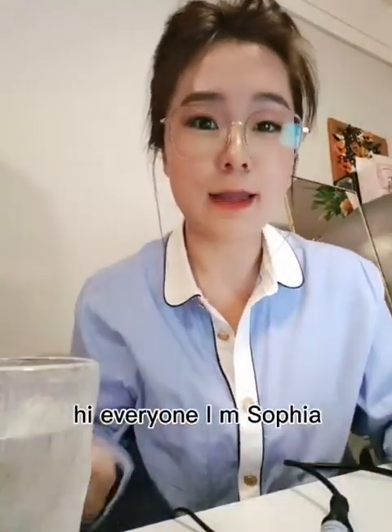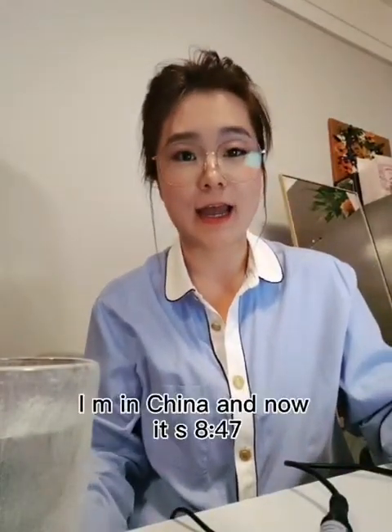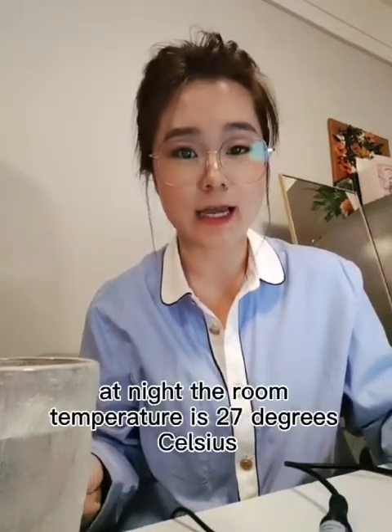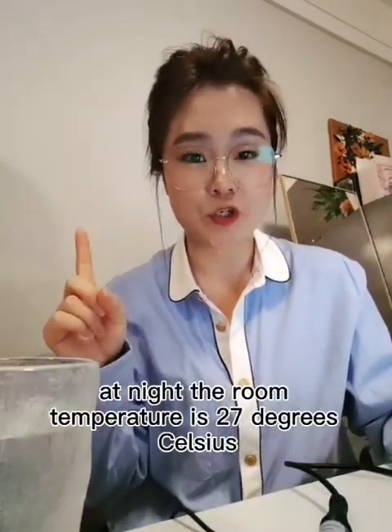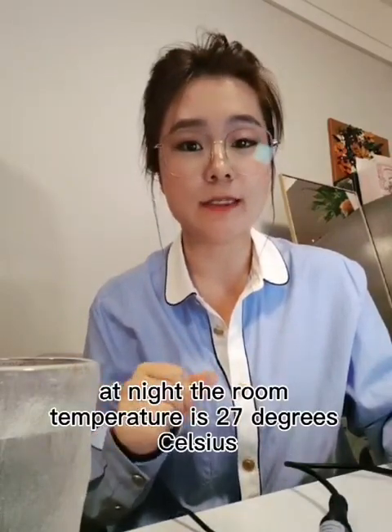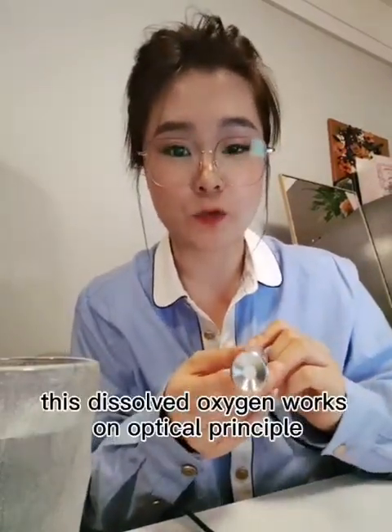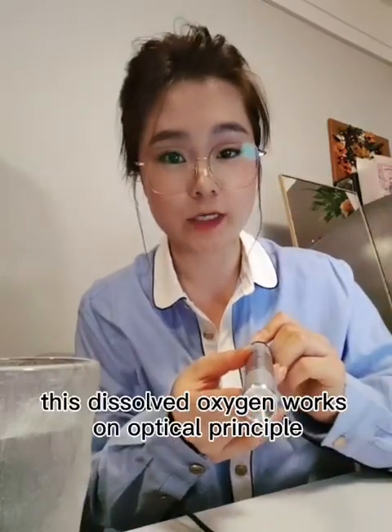Hi everyone, I'm Sophia. I'm in China and now it is 8:47 at night. The room temperature is 27 degrees Celsius and I'm going to show you how our dissolved oxygen sensor works. This dissolved oxygen sensor works on an optical principle.